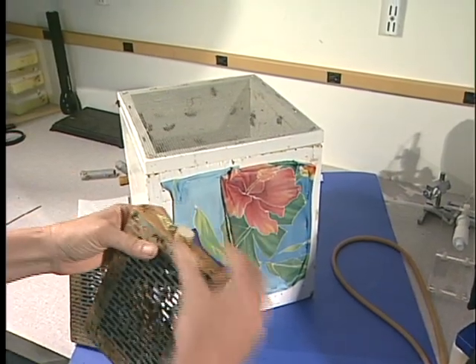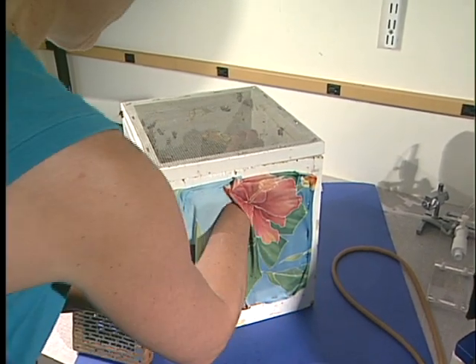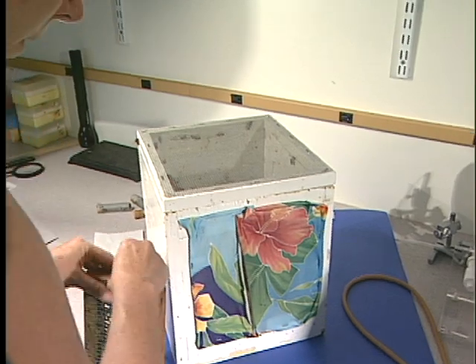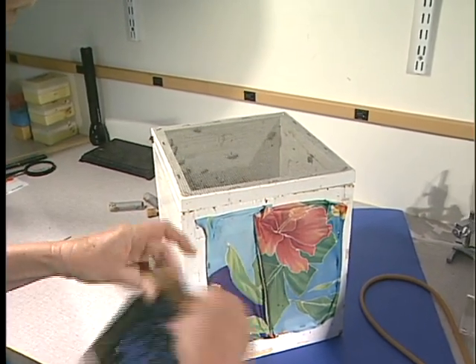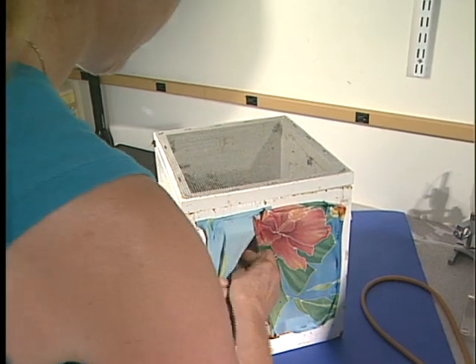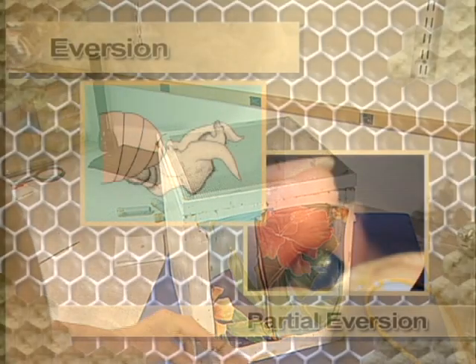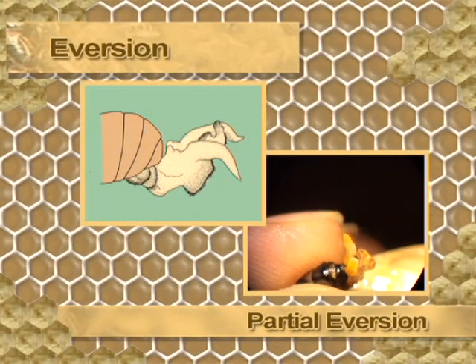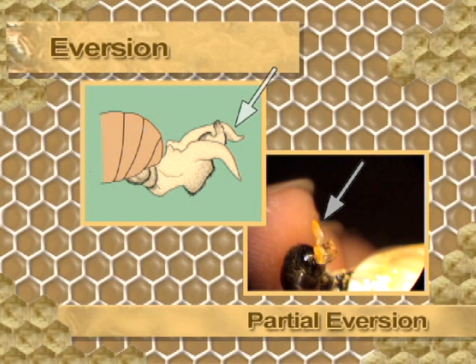The first step is to collect the drones for semen collection. A cage provides easy access to the drones. Drones have a high rate of depletion and large losses can occur during mating, so make sure to keep sufficient drones. The first step is partial eversion. At this stage the abdomen contracts and the cornua become exposed — these are horn-like structures as can be observed here.